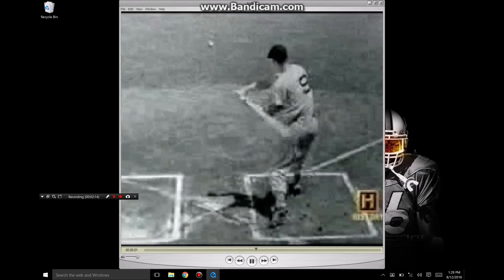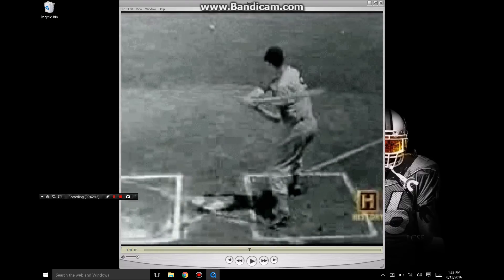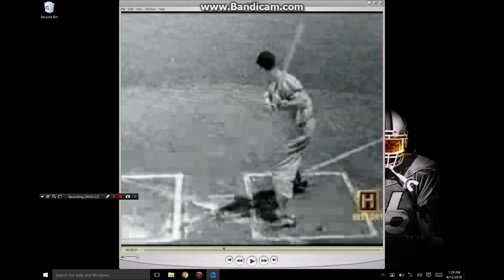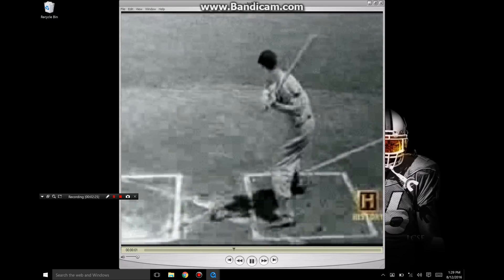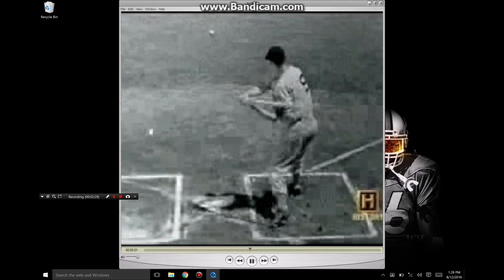Another behind view — this is the best view I can get of him because you can really see the path of the barrel. Right there he's on plane with the pitch. There's this momentum being created back there, and all he has to do is bring that momentum to the baseball. Really simple once you can do it, once you can understand it.